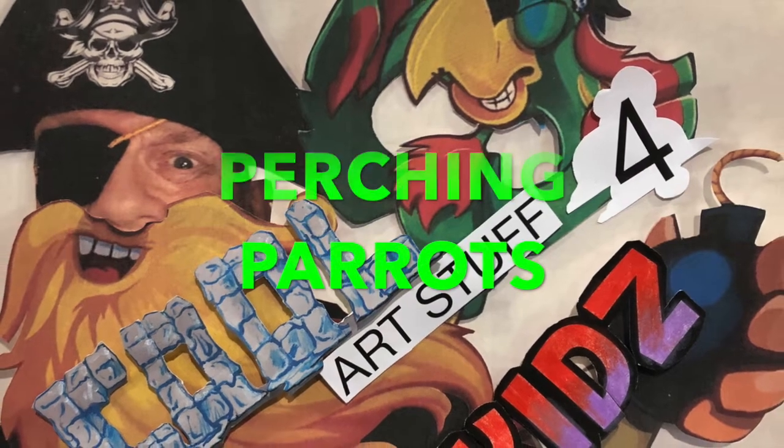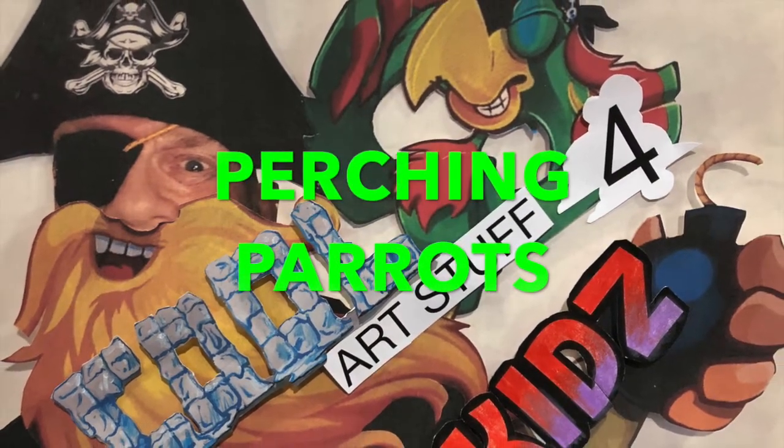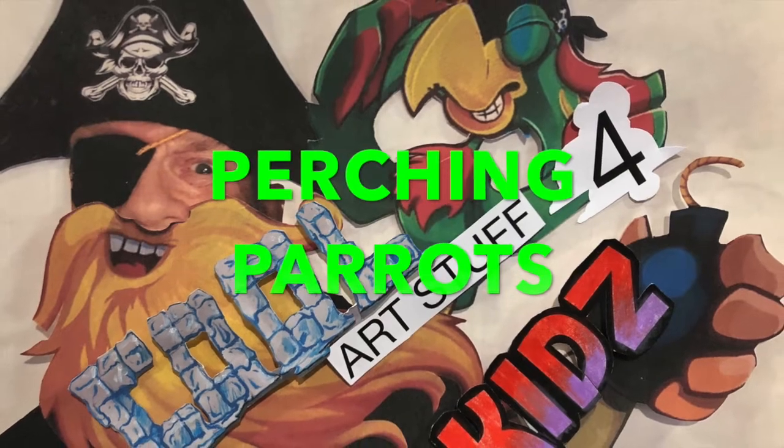You are a pirate! You are a pirate! How's everyone doing? Damon here for Cool Art for Kids.